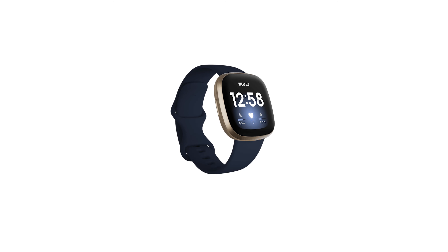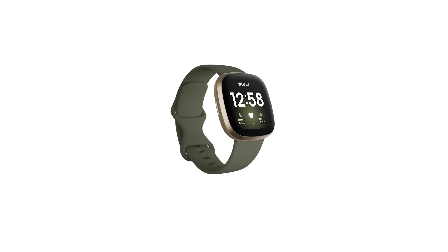The Versa 3 is now available in five colors: you have Midnight with Soft Gold, All Black, Pink Clay with Soft Gold, Olive with Soft Gold, and Thistle with Soft Gold.